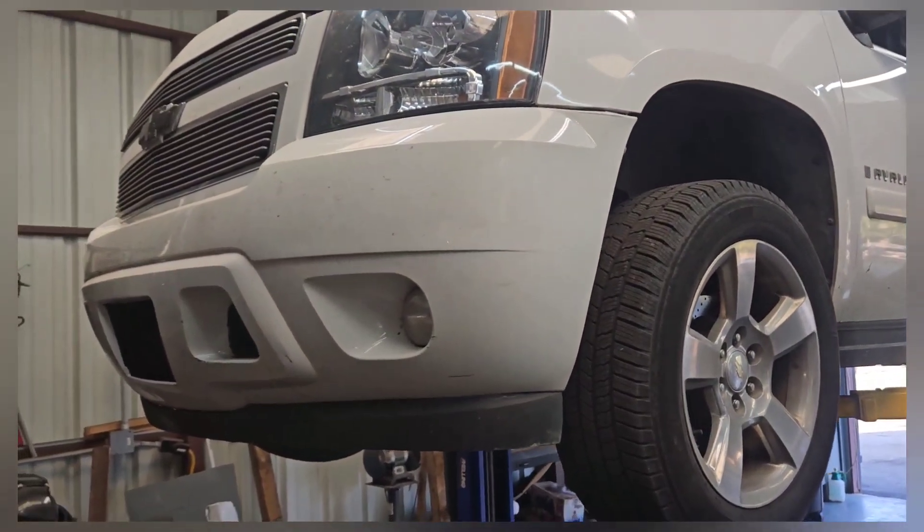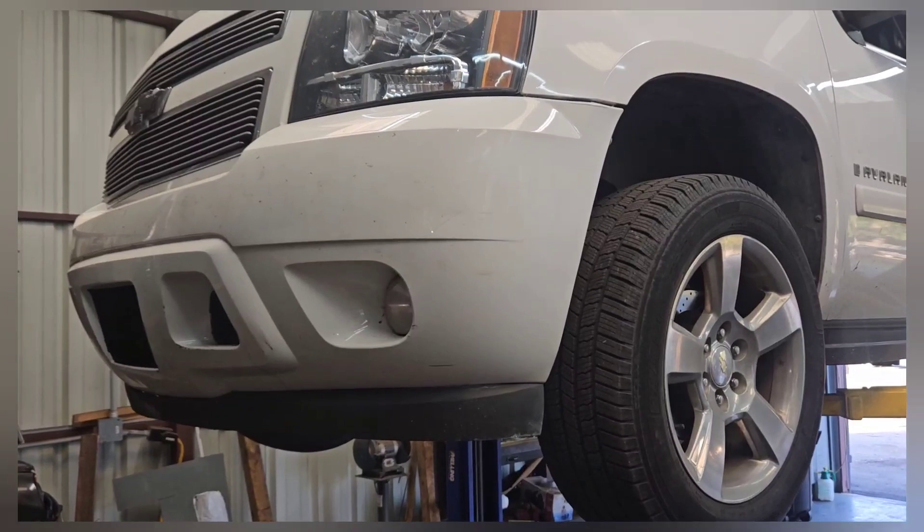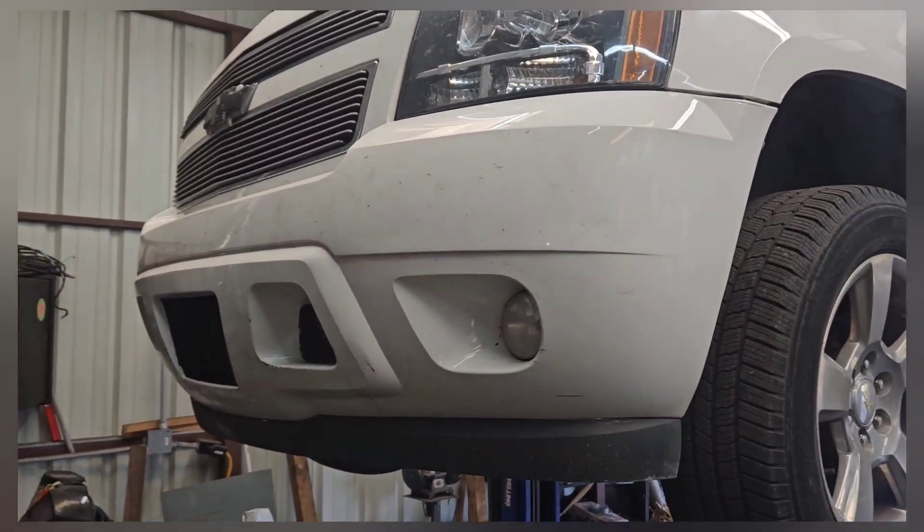I've got my Avalanche in the shop and we're going to go over what it takes to put a 4L80E in and get rid of that weak 4L60.